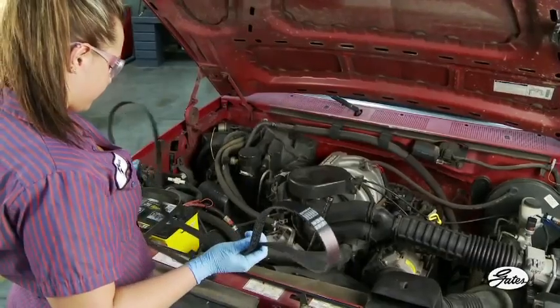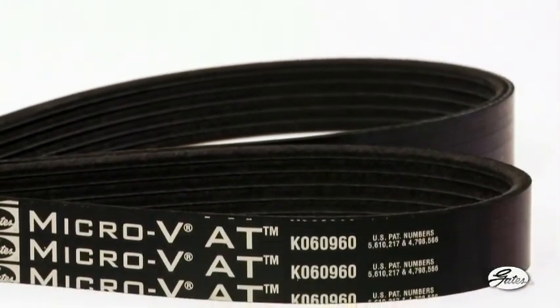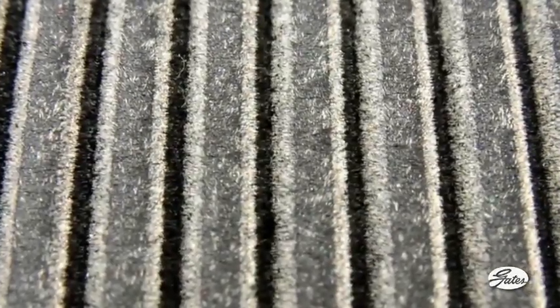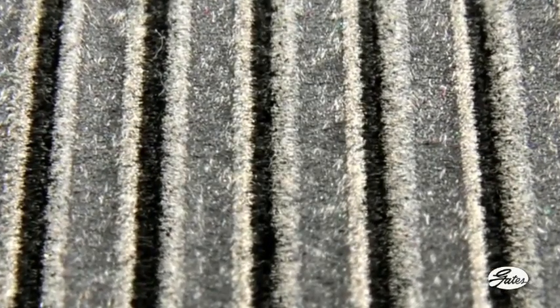Installing a new belt will temporarily fix the problem, but the noise will return quickly. Many serpentine belts installed by professional technicians are constructed with special fibers in the belt ribs and the undercord. These fibers help the belt run quietly in pulley grooves, even in misaligned pulleys.